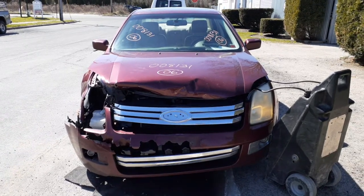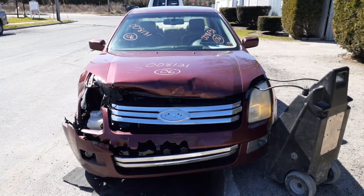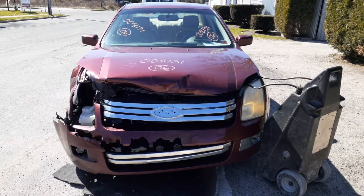Okay, newest addition to the inventory — a 2006 Ford Fusion SEL, 3.0 automatic.